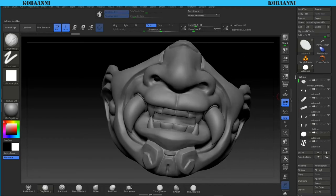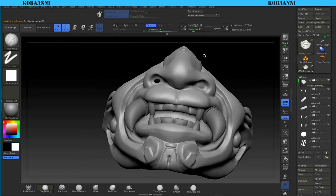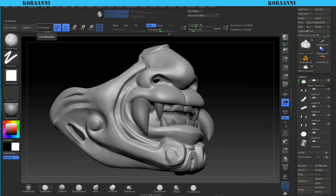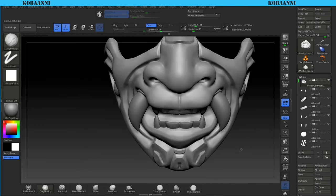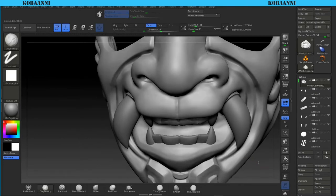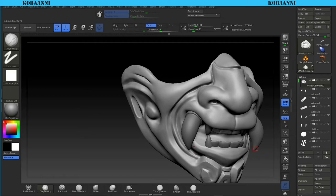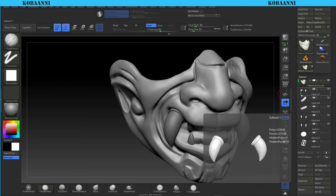I'm going to mirror and weld this one just to get the ball on the opposite side - mirror and weld left to right. I assume I'm using light blue for this hole. One reason I'm dynameshing is also to merge everything back, because 3D printing doesn't like floating meshes, so it's good to have everything as one mesh. The way to work as one mesh in ZBrush is dynameshing.